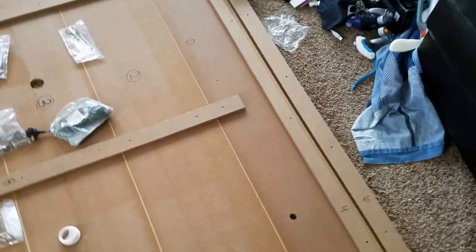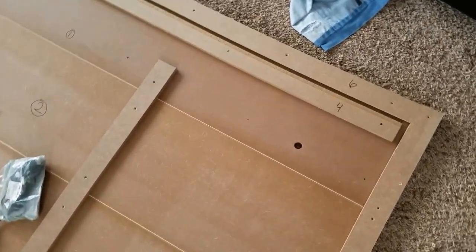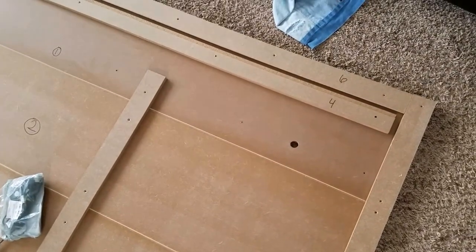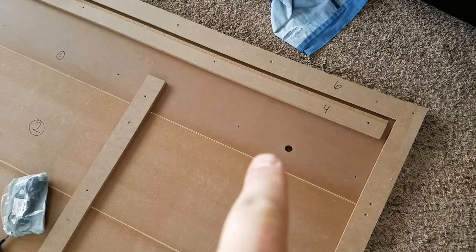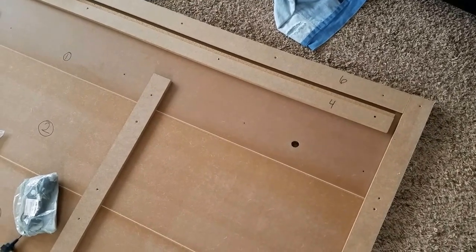I've laid everything out here and I've done some extra labeling. At the very top here, you have your top panel — I've marked it number one.